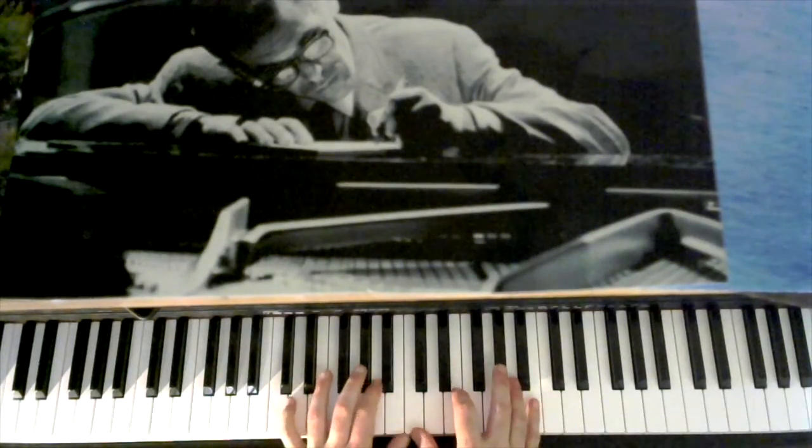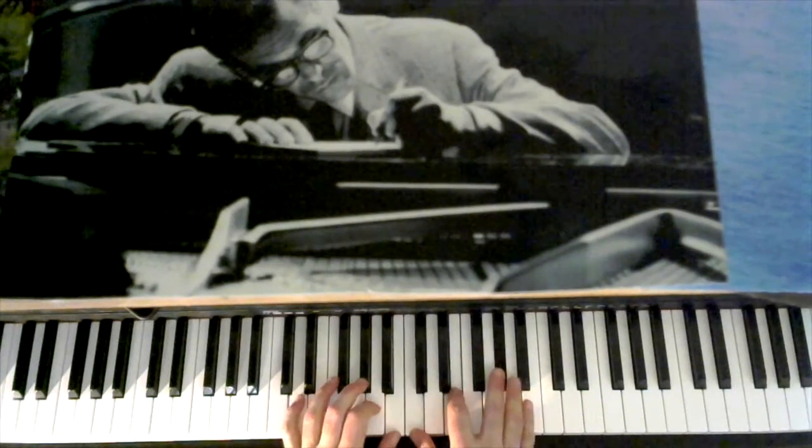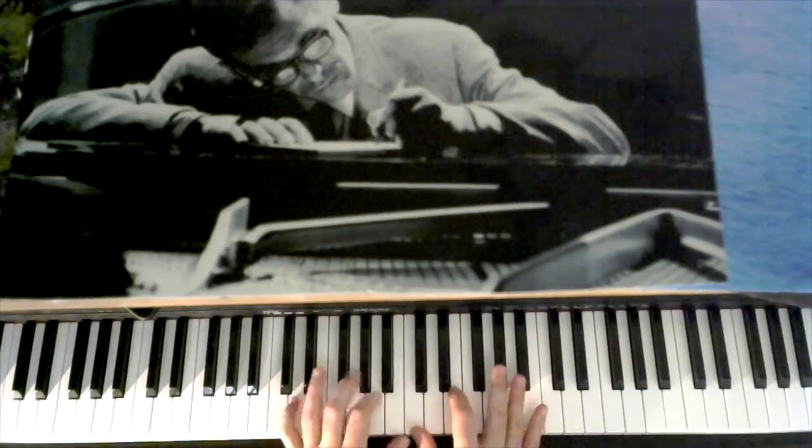I like these counter melodies. So the melody goes up and this bass line goes down — see? — with these other notes filling in.